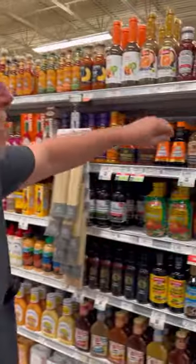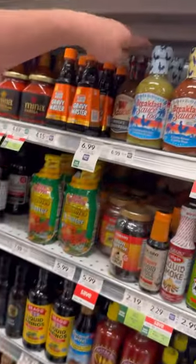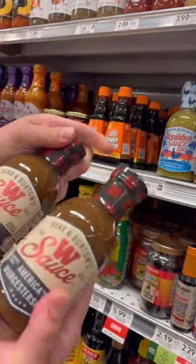Cha-ching! Guess what's in Publix now baby? That W sauce. Get us a couple of those. Gotta have it.